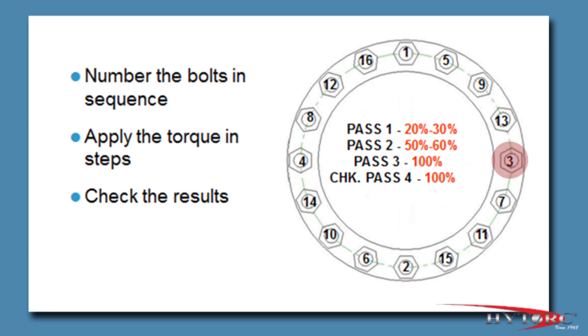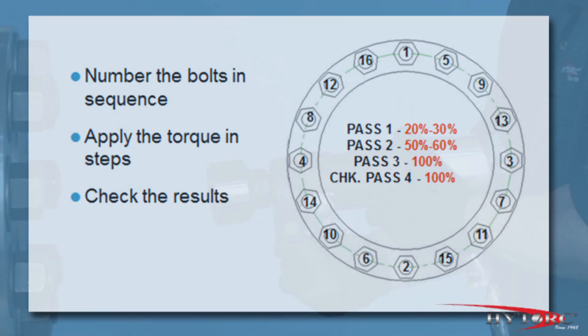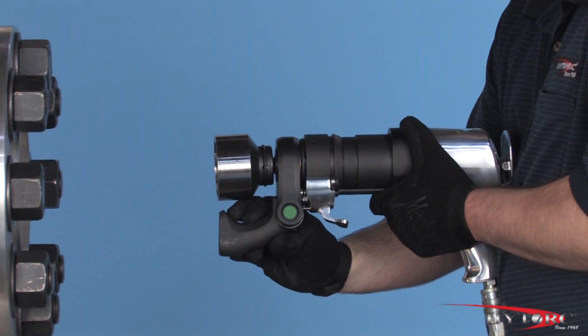Every nut will get the same tightening force until you change the pressure on the regulator. Your bolting plan may require tightening in increasing steps — if that is the case, simply adjust the air pressure accordingly for each step. It is always good practice to make a final check pass on all nuts, because tightening one may change the achieved load in its neighbor. To remove the nuts, reverse the process, this time beginning in low-speed power mode with the speed selection arm in the lowered position.